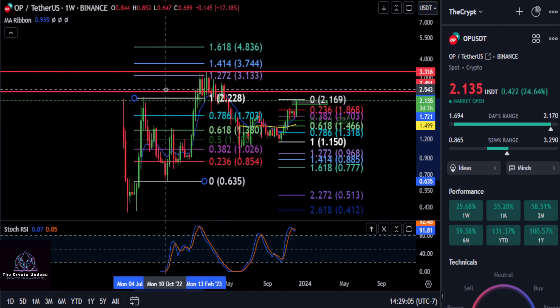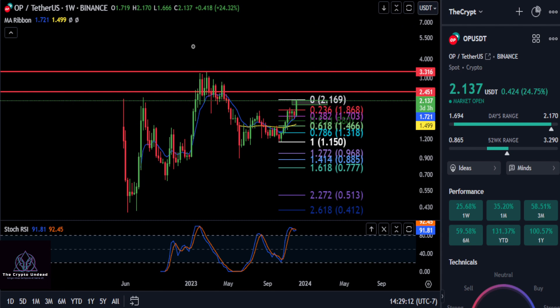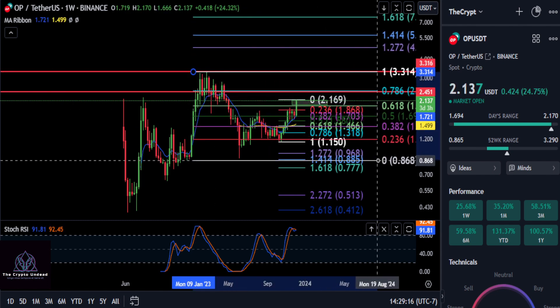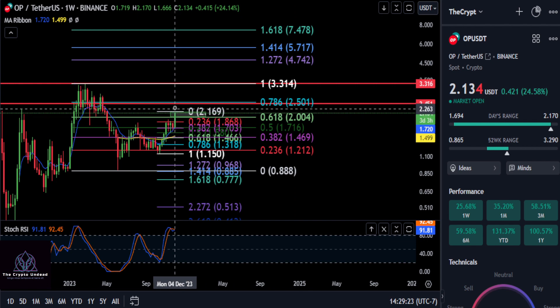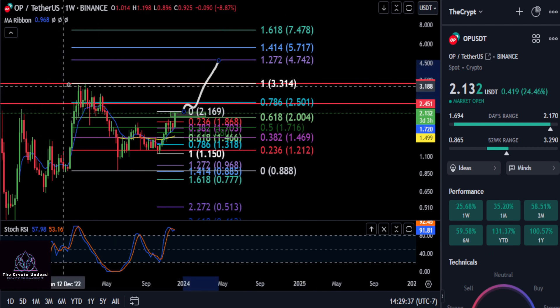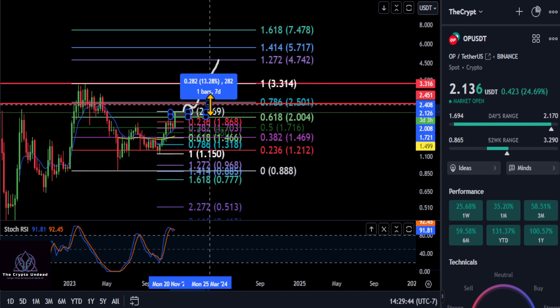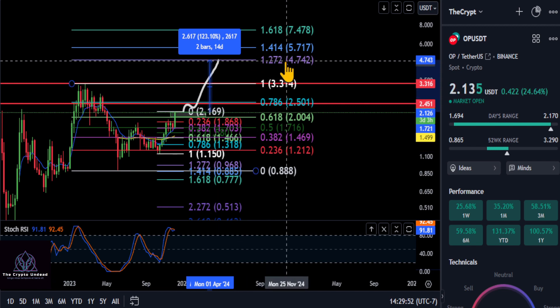So if we draw a new Fibonacci from that high to the new low, the same thing is happening right now — we're breaking through that 618 at two dollars. Stay over two dollars and Optimism may make a new high from here, coming up to the 1.272 extension at about $4.70, keeping this market structure going. On the macro scale, if we're headed to a new high, you could potentially have a nice move of about 120% up to that $4.70 level.